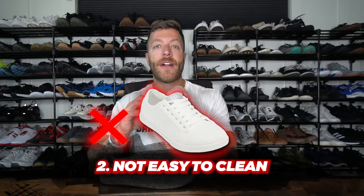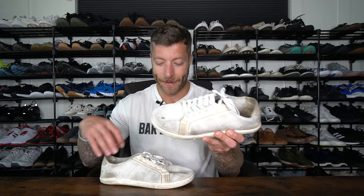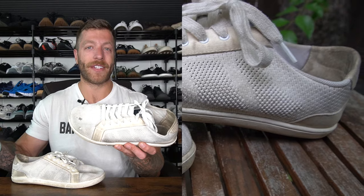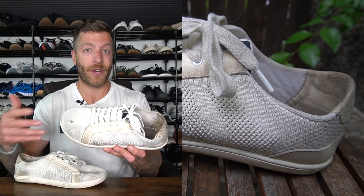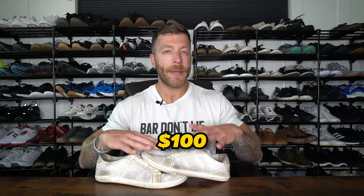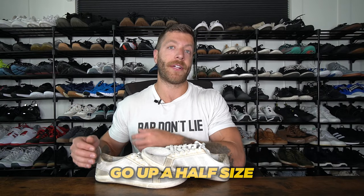The second thing to think about with this model is that if you go with the lighter colorways they're not super easy to clean. Mesh can accrue a lot of dirt really fast when worn casually, so go with the darker colorways and you'll save yourself a little bit of effort. This model comes in at $100 and typically fits true to size, however if you have a wider foot go up a half size in this model.